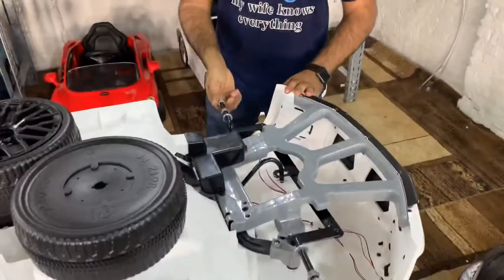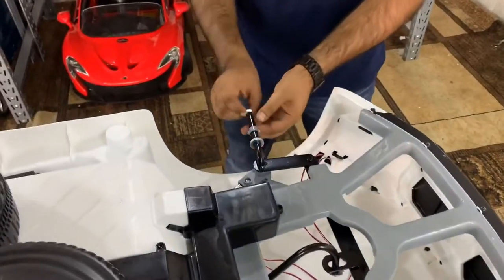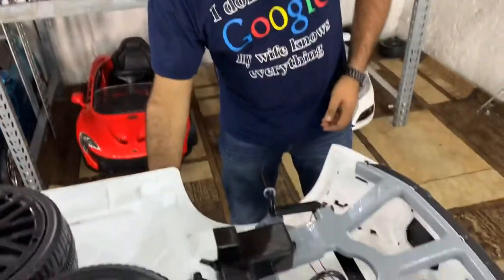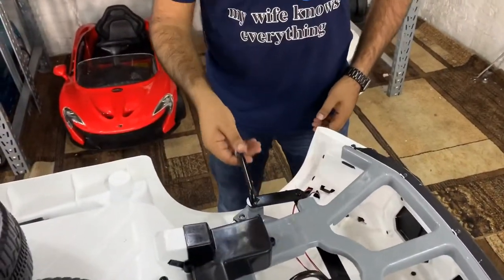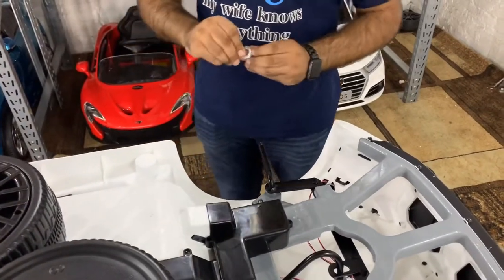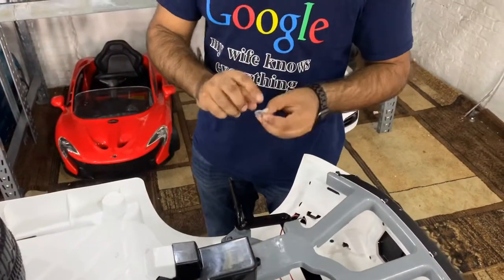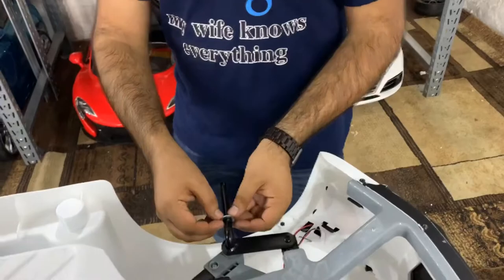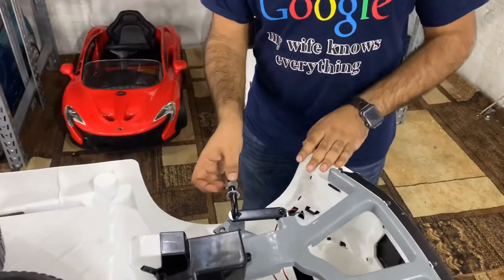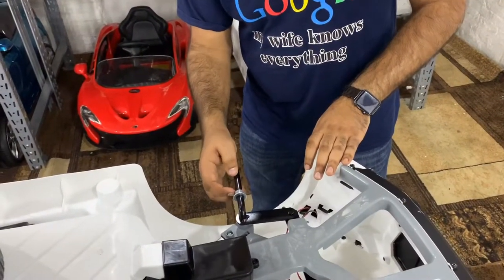Next, install the front wheel. First, take off all the components already on the axle — the nut, the gray piece, and two washers. Put on one washer making sure the flat side faces toward the wheel, then install the gray piece, sliding it in so that the empty area faces the wheel.